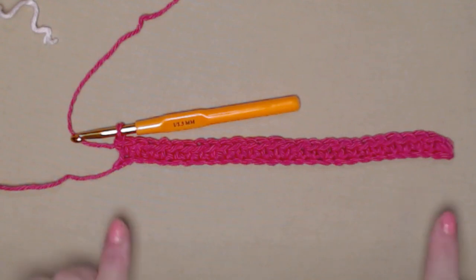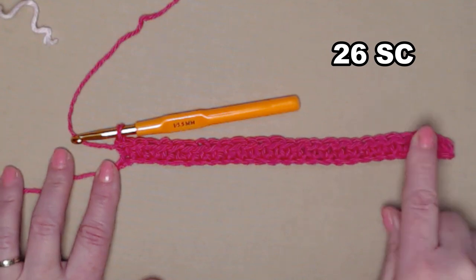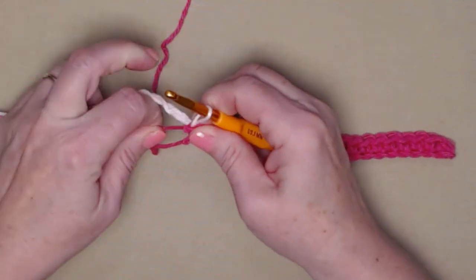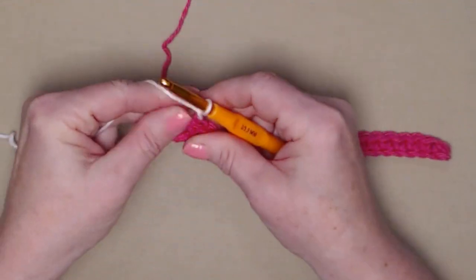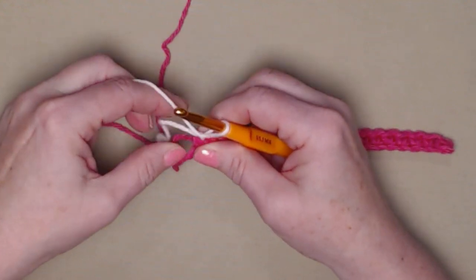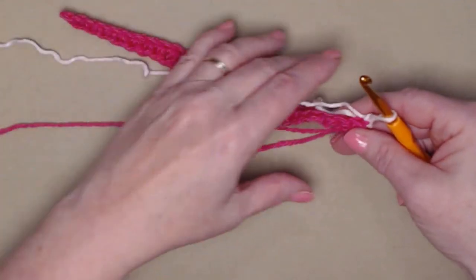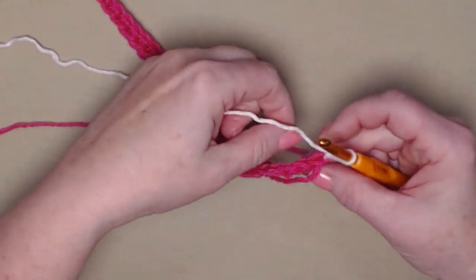I've single crocheted in each of my chains across and I have 26 single crochets. Now I'm going to join my color two, then chain one — it's really important that you do that chain one after the color change. Snug everything down, turn your work. We're going to be stitching over the tail of yarn that we're not using.